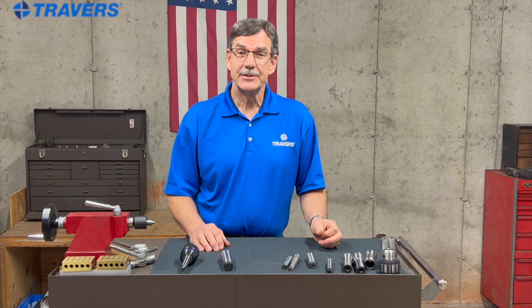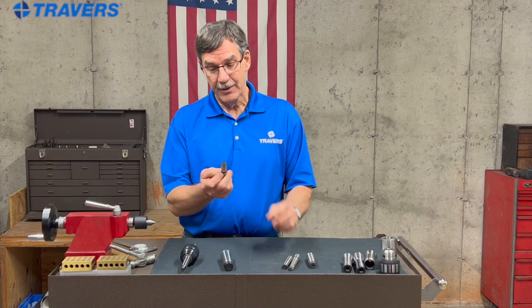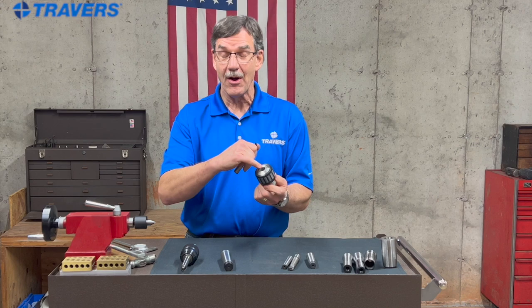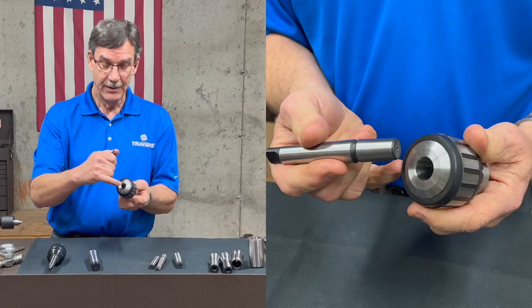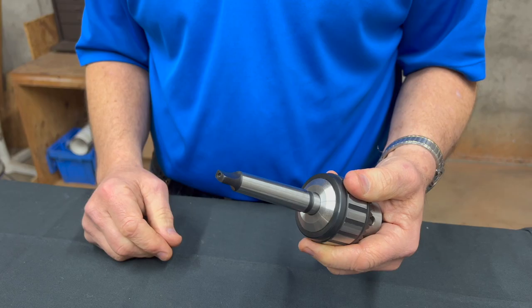A little while ago I mentioned a Jacobs taper. This is an arbor that has a Morse taper on one side and a Jacobs taper on the other side. The only application I'm aware of for a Jacobs taper is to mount the arbor to a drill chuck that also has a Jacobs taper inside of it. You just mount it like that and it's there.